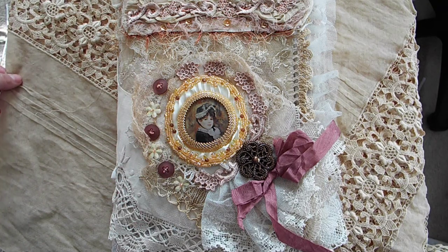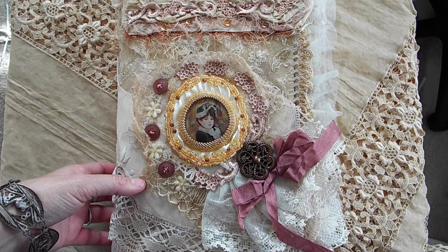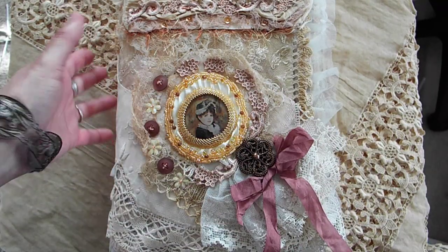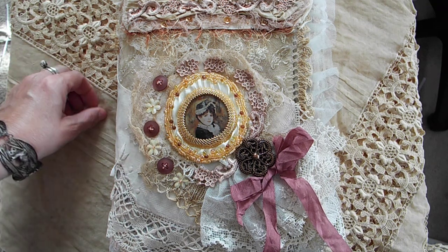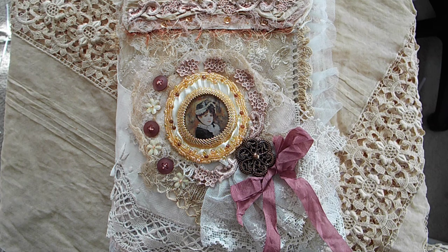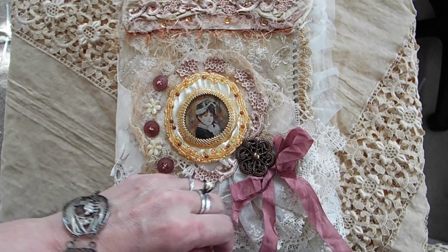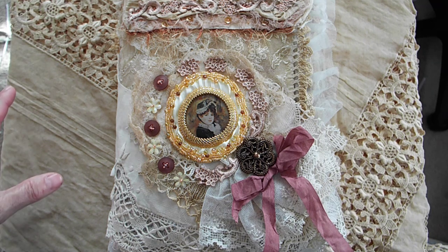Hey guys, it's Loretta with Sparrowhawker Designs. I have come on to show you my latest creation. I'm not really sure what it is — I honestly don't know what I was thinking. So anyway, it is a fabric and lace journal, but it also has paper in it. This is going to be in my Etsy store, and I'll be honest with you, I have no idea what to charge for it, so I might be really undercharging or way overcharging.